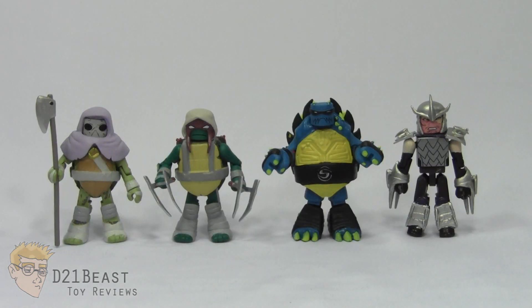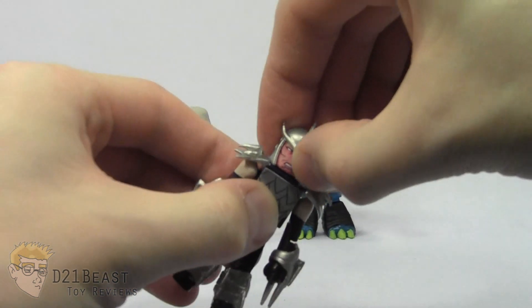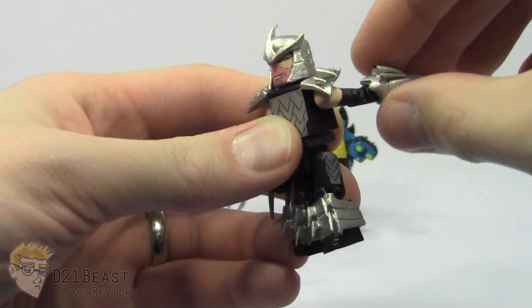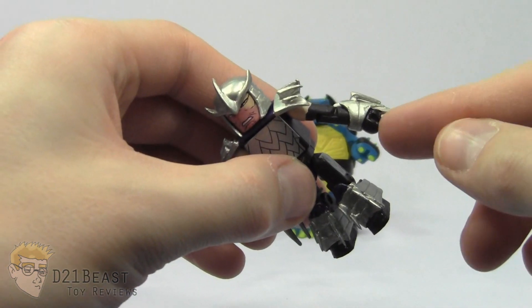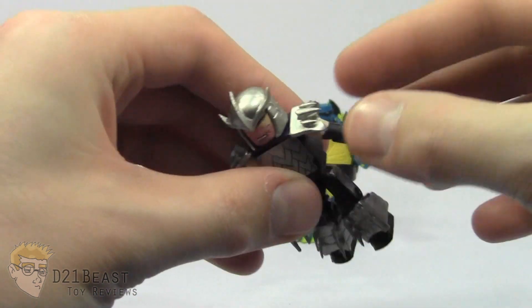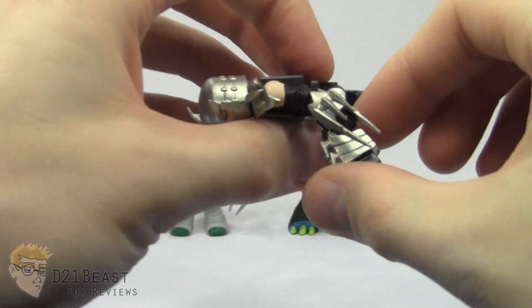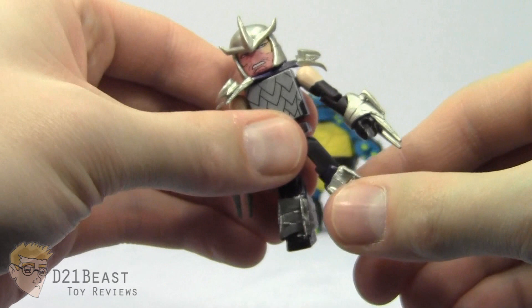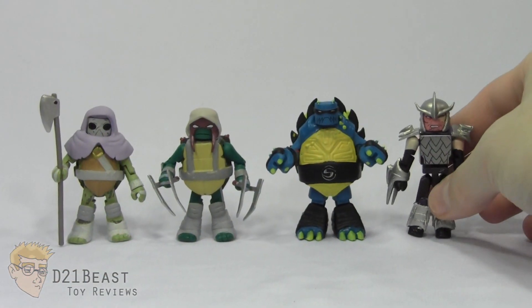With the exception of Slash, the articulation on these Minimate figures is largely the same, so we'll take a look at Shredder. He does have a ball-jointed head — he can look forward, back just a little bit, and left and right. He's got a ball-jointed shoulder so his arm can move forward, back, and out from the body. Single-jointed elbow bends down and back. He does have a forward rotation at the wrist, a little difficult to turn with his forearm claws. He has waist rotation, ball-jointed hips so his leg can move forward and back all the way, the knee bends all the way back, and his ball-jointed hip allows his legs to move out about that far. Largely a great range of articulation for such tiny little minifigures.